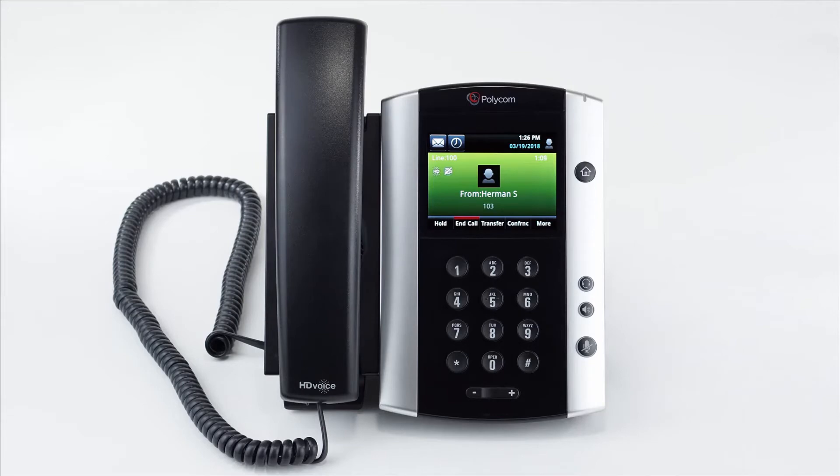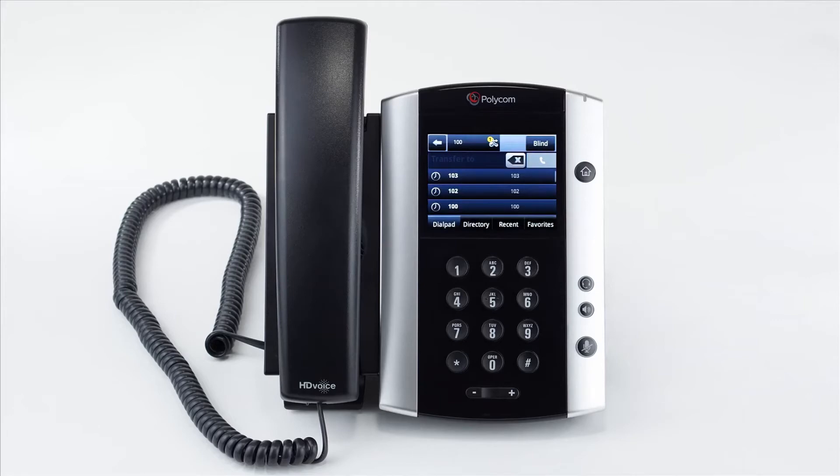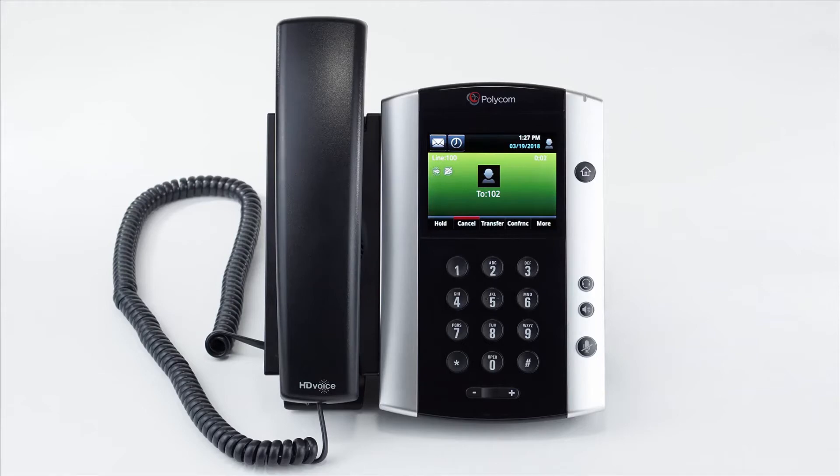Attended transfer allows you to speak to the person you'd like to transfer the call to before actually transferring the call through. To do this, at the bottom of the screen press the transfer soft key, which will place the caller on hold. Then dial the extension or number you'd like to transfer the call to and wait for the other person to answer. Once you've spoken to the person, you can complete the transfer by pressing the transfer soft key and the call will successfully transfer.